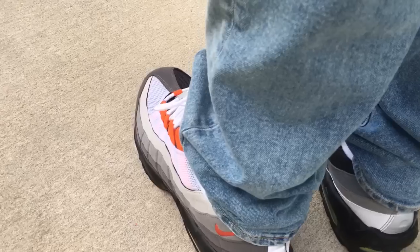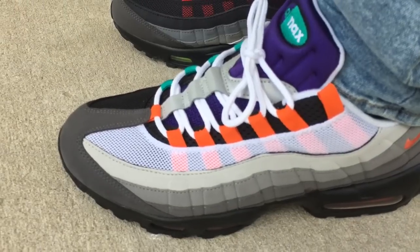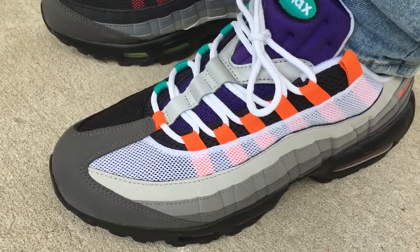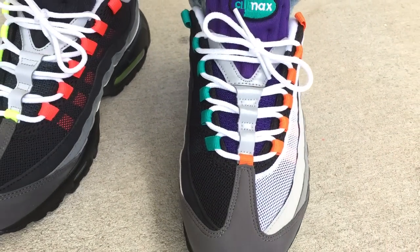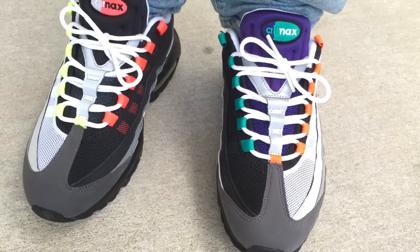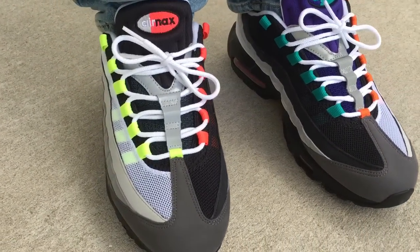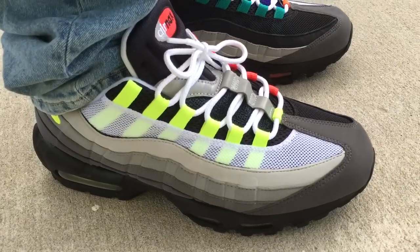I did a review video of these also — I put the link to that video down in the description. So going over the shoe real quick: this is a combination of four OG colorways. This is the Safety Orange right here on the left shoe on the outside, and on the inside is the Aqua Grapes. The inside of the right shoe is the Hot Red, and on the outside of the right is your Folk colorway.